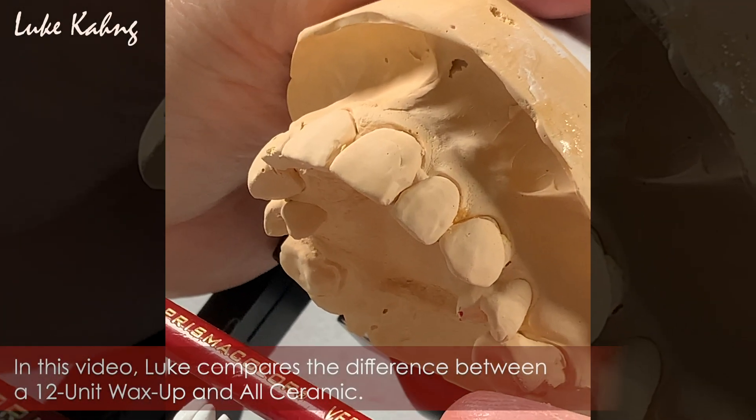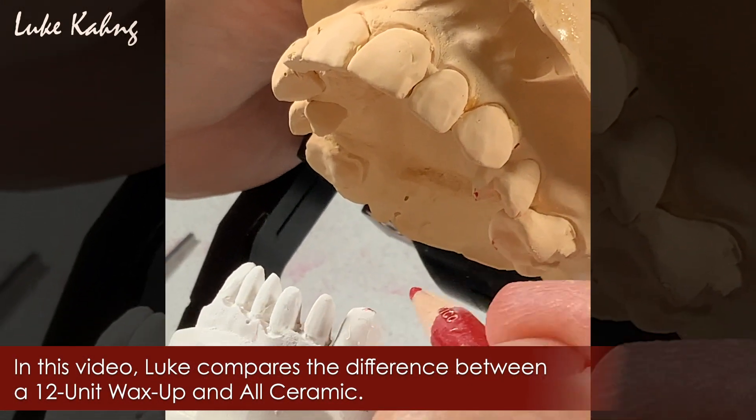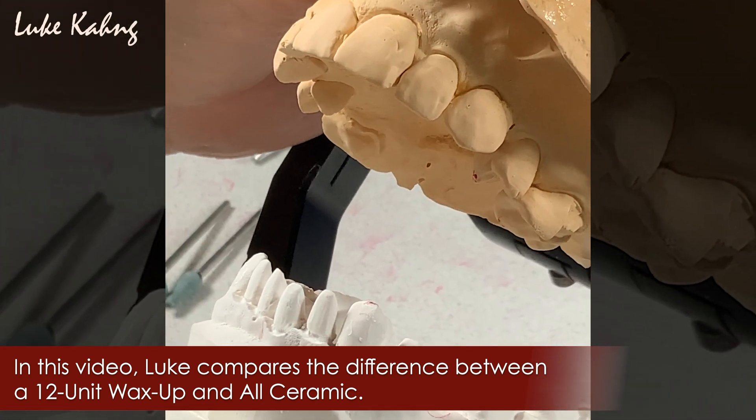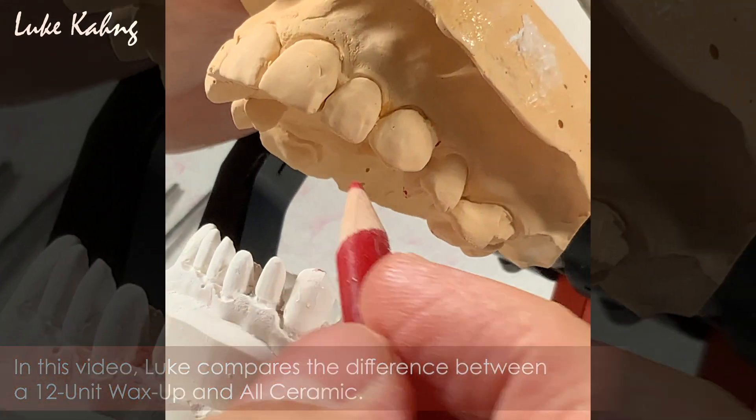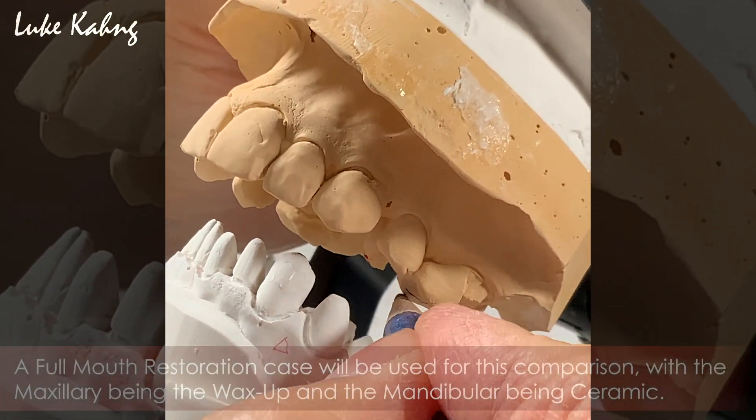All right, the full mouse cases — we will show them to K9. This is really high, but it's hard as you can. Now we have to reduce the opposing. So we wax up.